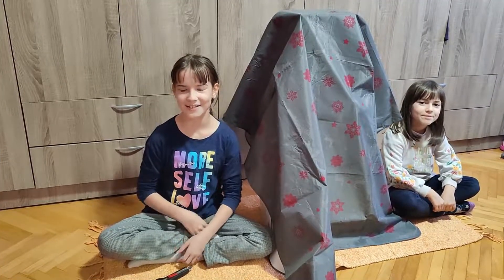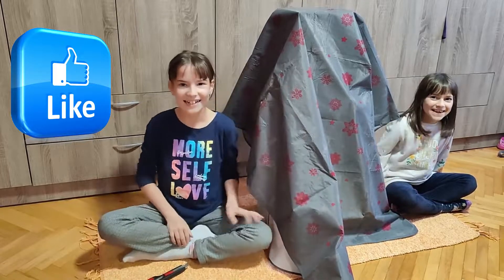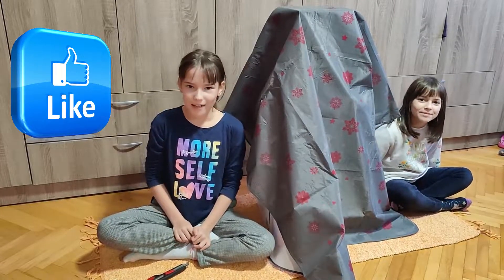Hi guys, welcome back to my channel. I'm Todora and this is Todora's Queen. This is my sister. Hi, I'm Lala. Today we're going to unbox something cool.